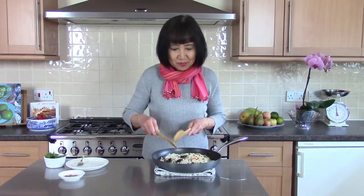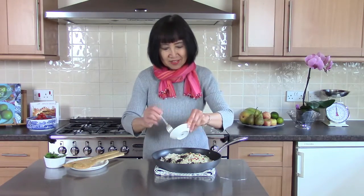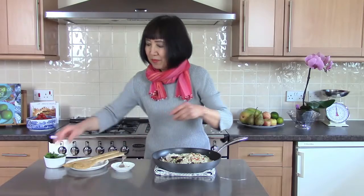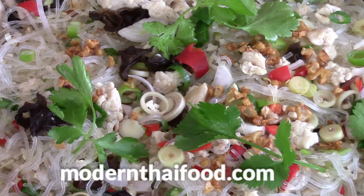If you'd like to have the recipe, please visit my website — it's in one of my 16 e-books. I hope you enjoy it. Thank you very much. Sprinkle with garlic oil and coriander leaves. Thank you very much.